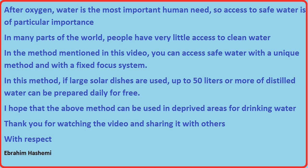After oxygen, water is the most important human need, so access to safe water is of particular importance. In many parts of the world, people have very little access to clean water. In the method mentioned in this video, you can access safe water with a unique method and with a fixed focus system.